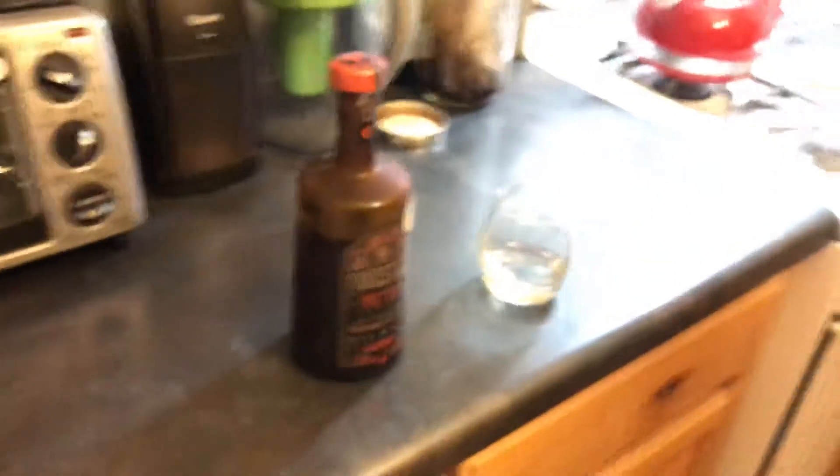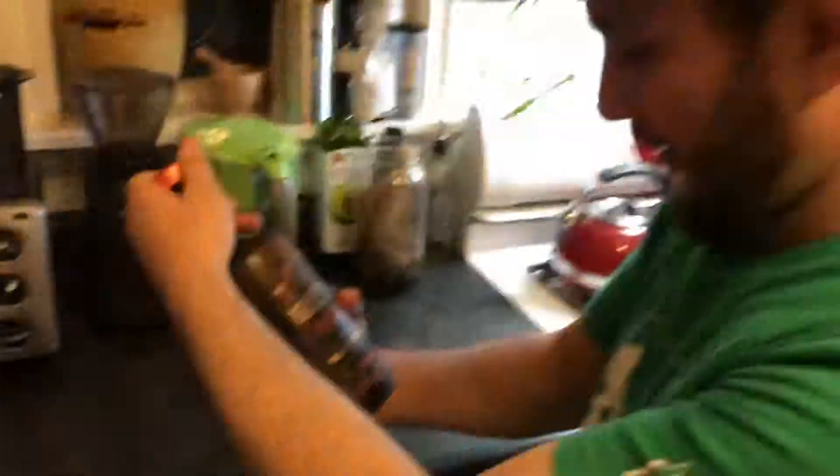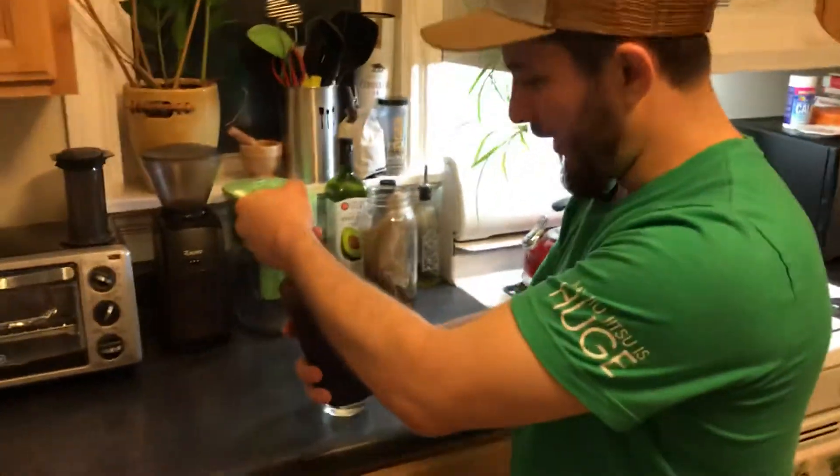You can go ahead and take the lid off of that if you want. It's a screw top. Screw top? This looks like... I don't know, it did look magical. It said toadstool on it, so...